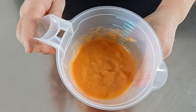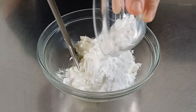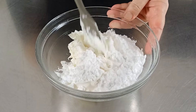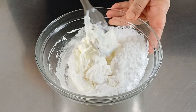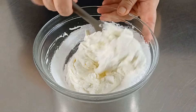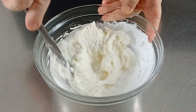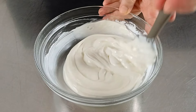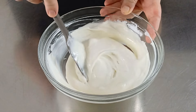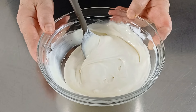La mettiamo momentaneamente in frigo. Adesso dobbiamo aggiungere lo zucchero a velo nella ciotola del mascarpone e lavoriamo con una marisa. Il mascarpone è pronto. Lo mettiamo momentaneamente in frigo e procediamo a montare la panna.